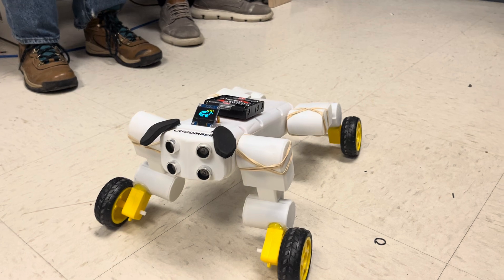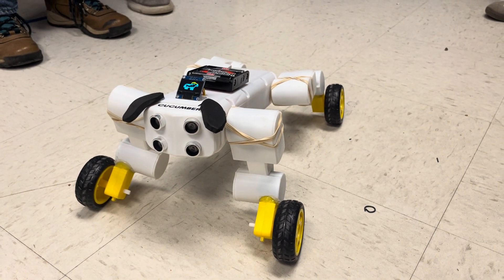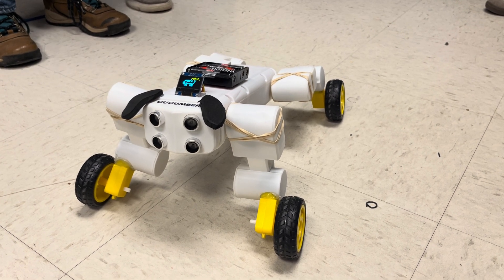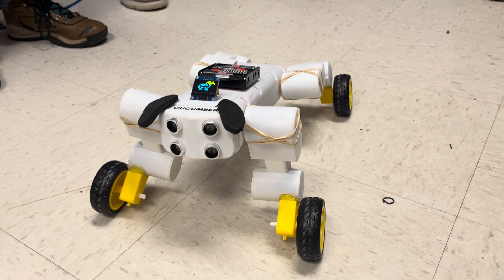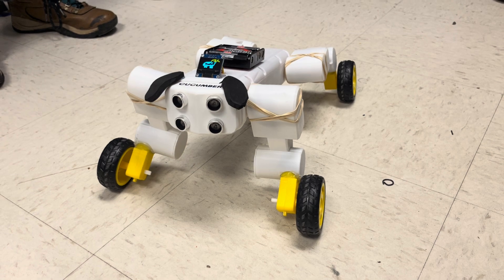He can bark, he can growl, and he can howl — warning, this is loud. For the record, it kind of sounds like a husky cow, but we have been told it sounds like a moo.